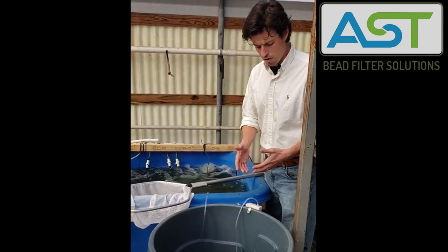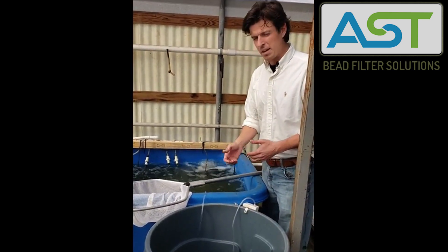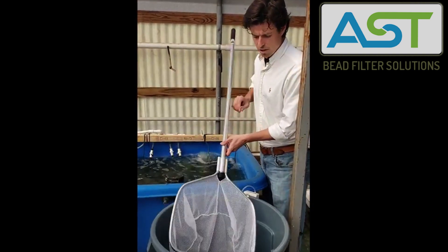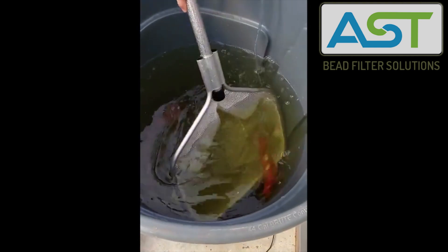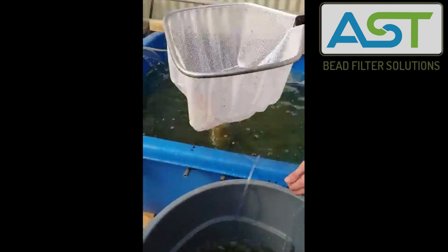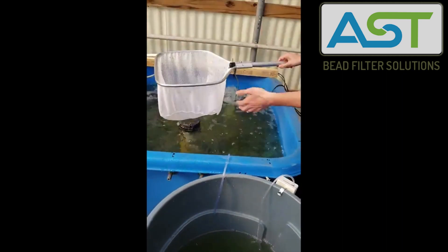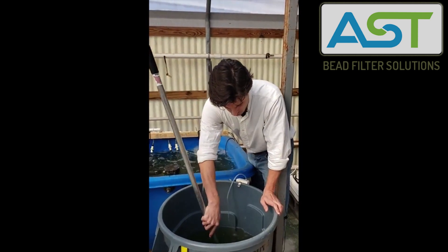The fish are nice and lively in our transport tank, so I'm going to go ahead and net them out. I want to make sure that I eliminate stress on the animals in this circumstance, so I'm going to slowly put my net inside of the tank. They're already a little bit stressed being inside there, so I want to slowly net them out, and then slowly drop them into their new tank — nice and easy. Don't just dump them right in. Take your time here, especially if there are only a few fish.